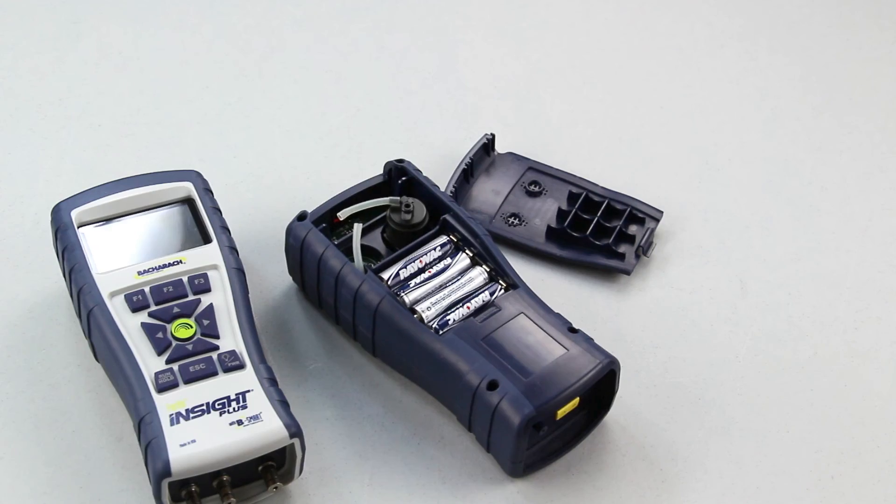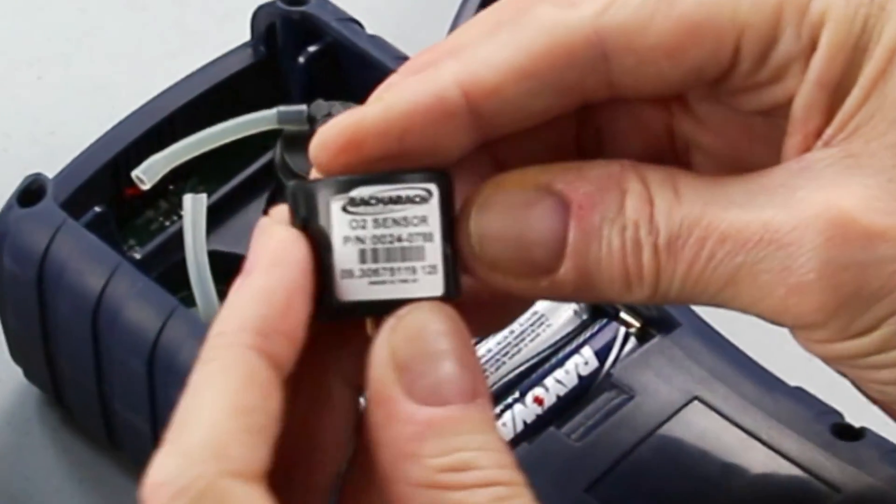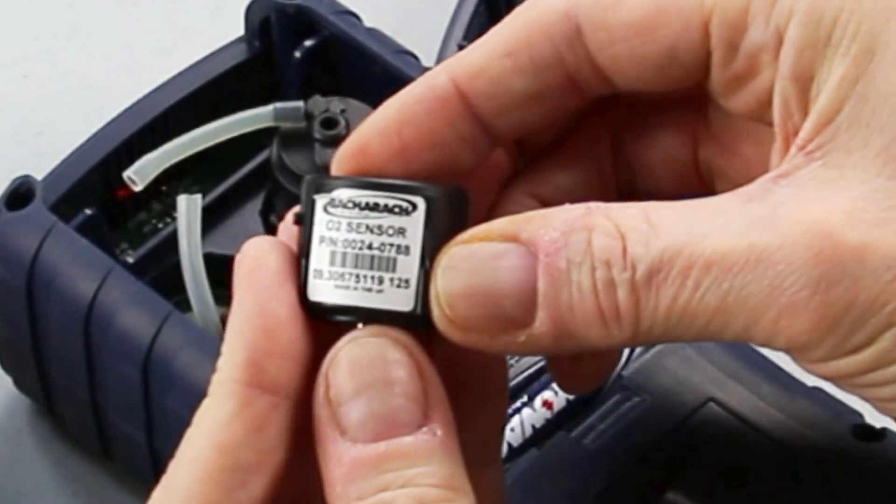You then take your new sensor and, prior to putting it in, look at the date code, which is at the bottom. There's a long serial number and at the end there are three digits. This particular one is marked 1-2-5, which would be December for 12 and 5 for 2015.